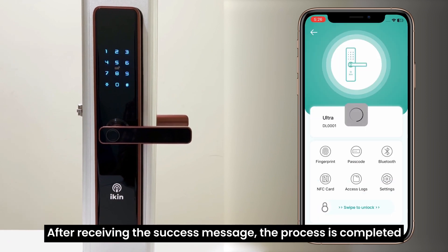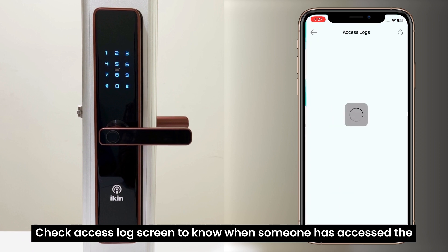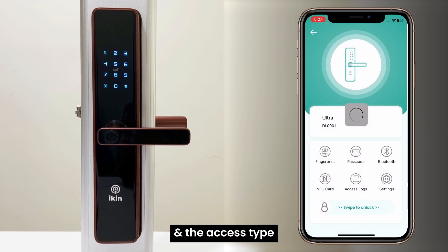After receiving the success message, the process is completed. Check the access lock screen to know when someone has accessed the smart door lock. It displays the person's name, time of access, and the access type.